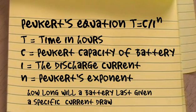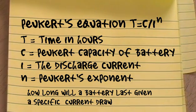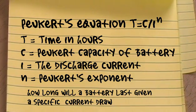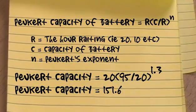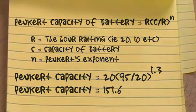Let's look at Peukert's equation: T = C divided by I to the power of N, where T is time in hours the battery will last, C is Peukert's capacity rating of the battery, I is the discharge current in amps, and N is a constant. My battery is a 95 amp-hour battery rated at 20 hours. We plug that into the formula to get Peukert's capacity, then take that number back to the original equation and sub it in.